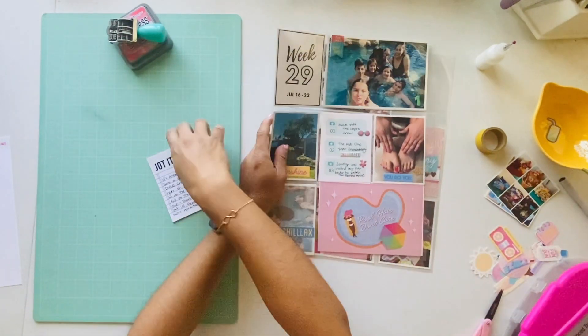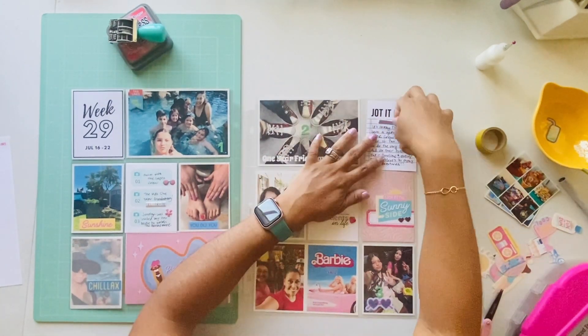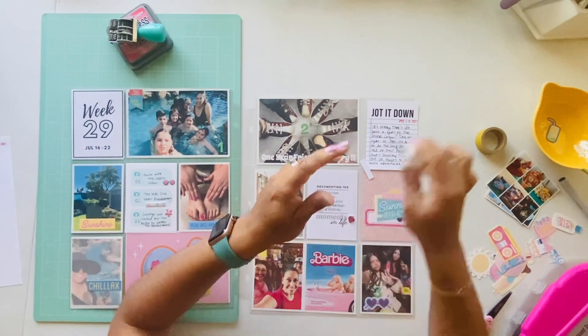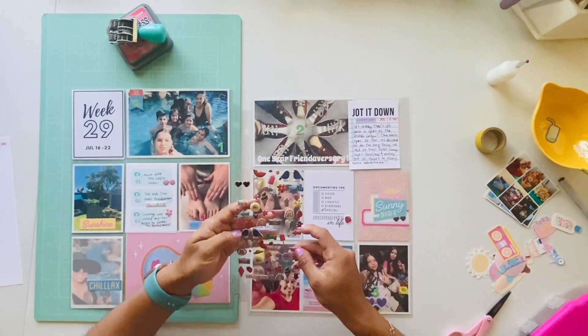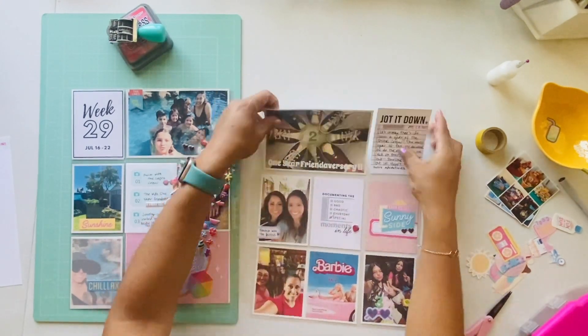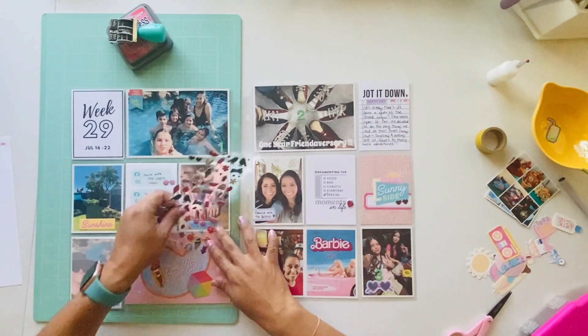I went ahead and jotted down the activities from our one-year friendiversary and added a little piece that says 'happy day' or something like that. I also used some Amy Tangerine puffy stickers — they're super cute — adding those here and there to embellish the page.